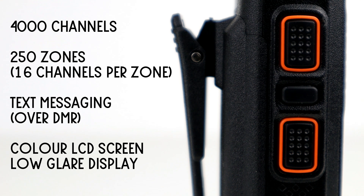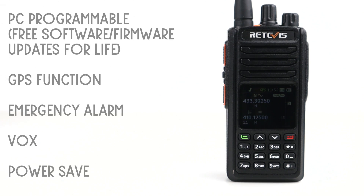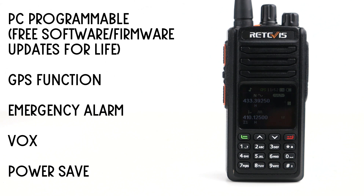It has a 1.8-inch LCD screen and notably it's black — most other DMR radios have a blue screen. The black screen is nicer at night with no glare and works just as well in daytime. It's fully PC programmable and both software and firmware upgrades on the Retevis website are free for life — as and when released they go straight onto the resources page.